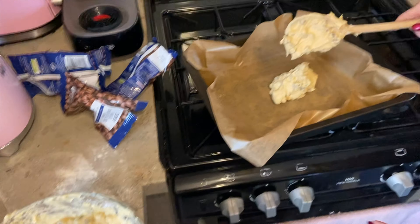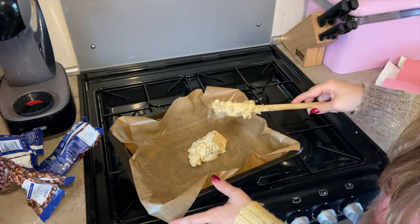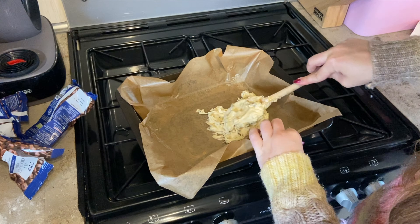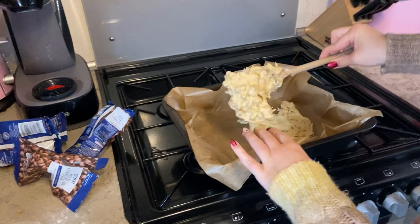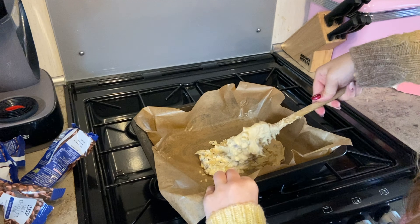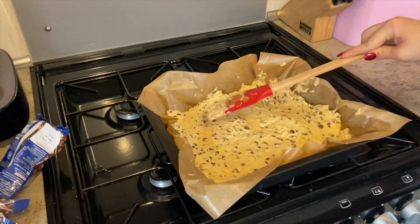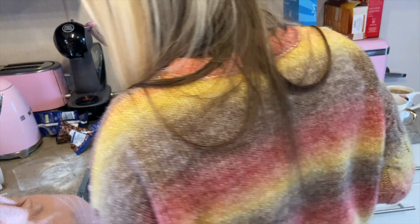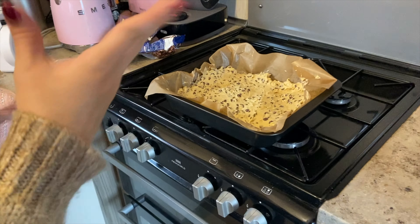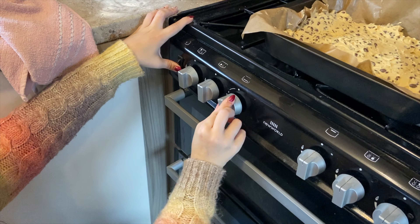Once that's all mixed in, you're going to put it in a greased and lined baking tray and just plop it all in. In the original recipe she puts 50 grams more chocolate chips on top, but we've put the whole 400 grams into the mixture because we just wanted to get on with it. It depends how you want to do it — in her video she puts them on top, but ours we've just put it all in. I'm going to spread it all out evenly.